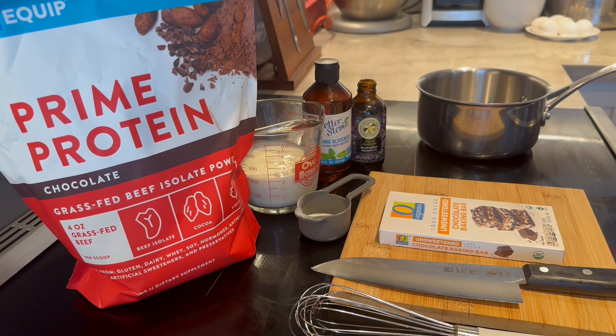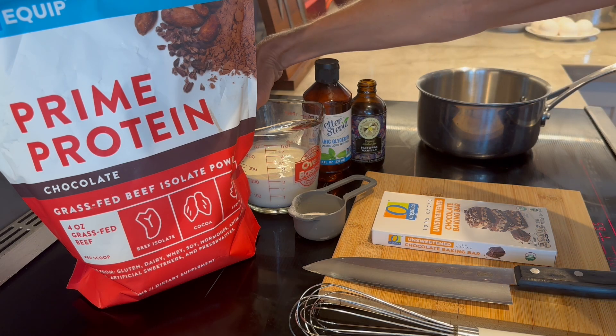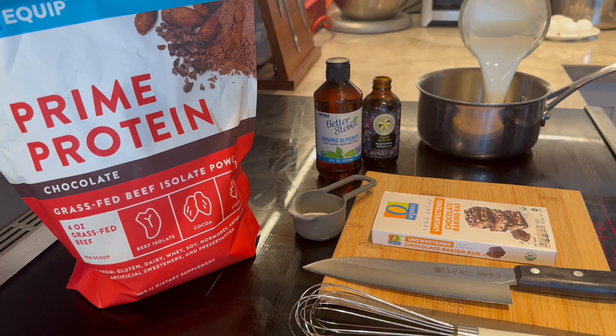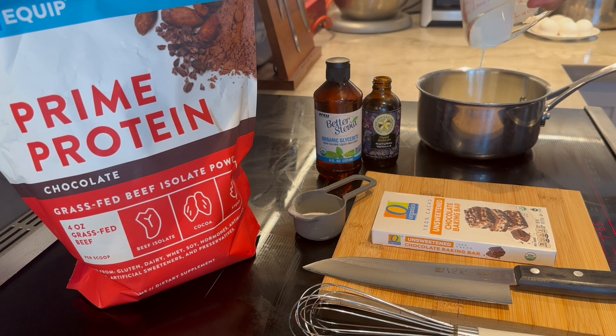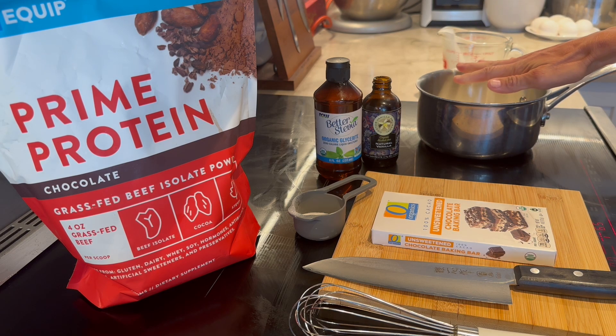Let's get into how to make protein hot fudge. To make the protein hot fudge, it's really super easy. I'm going to turn my stovetop on to medium-high heat and add three-fourths of a cup of heavy cream into the pot. You could use something lighter like unsweetened coconut milk or unsweetened almond milk. We want to bring this to a light simmer.